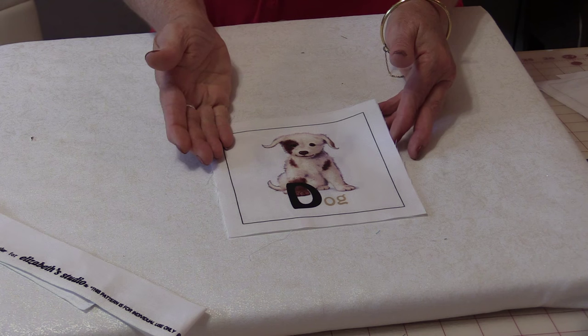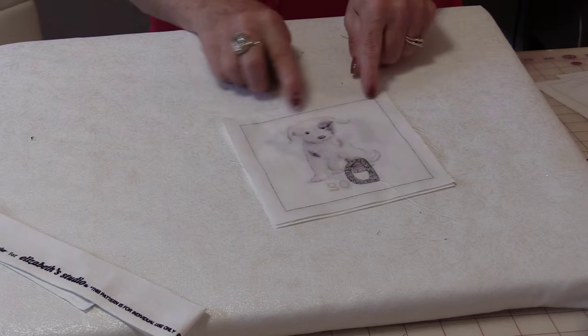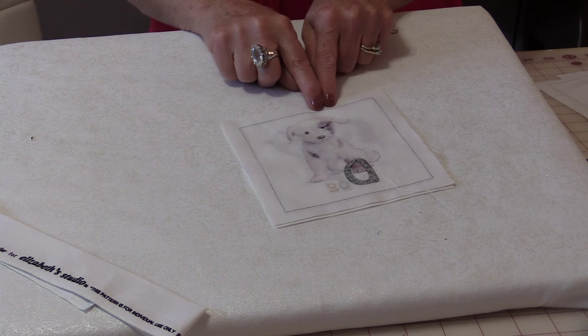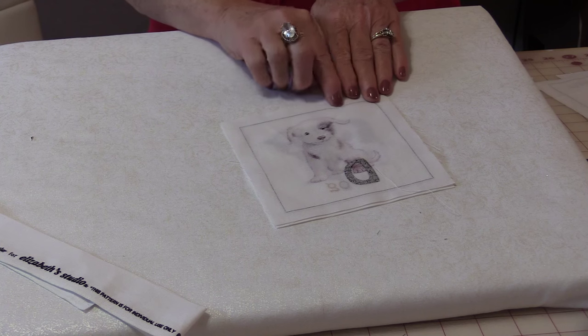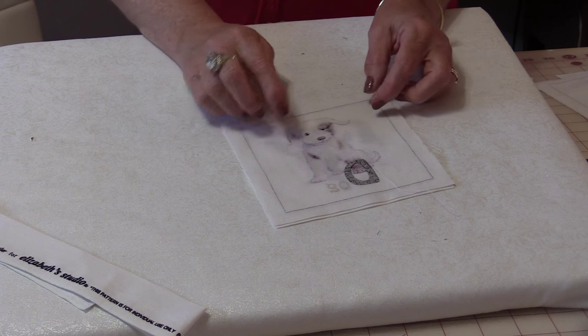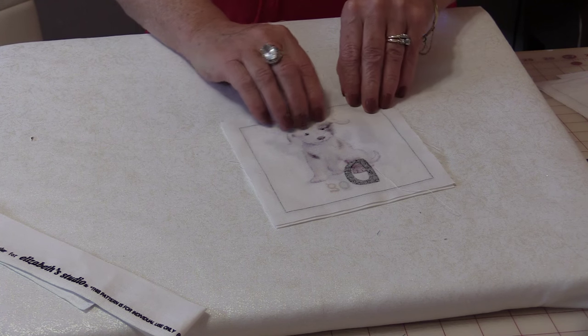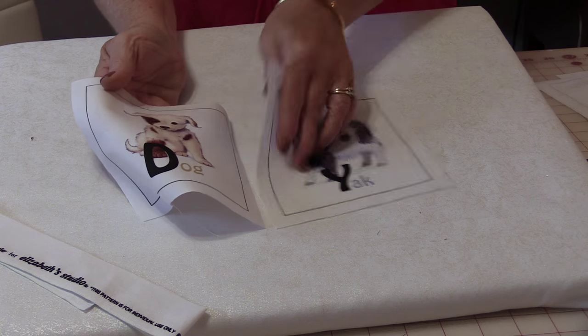There are two ways we can sew them together. The traditional way is we would put them right sides together, sew along three edges, leaving one open so that we can turn it right side out, stuff it, and then close it. However, we are making a lot of little pillows, so let's speed up the process a little bit by doing them all on the right side.